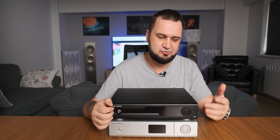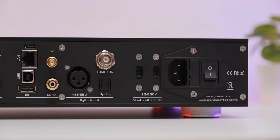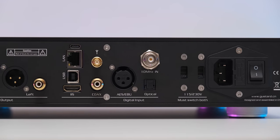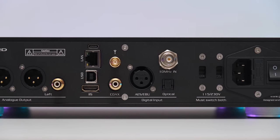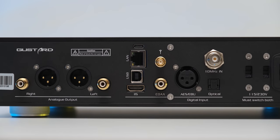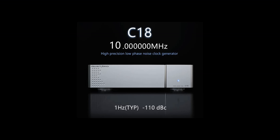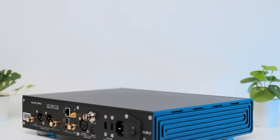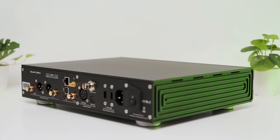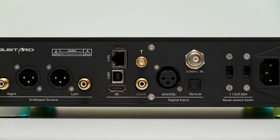On the back you can spot the widest variety of digital inputs: USB Type-B, USB Type-C (used only for firmware updates — very important to note), an I2S input, coaxial, optical, AES, a Bluetooth antenna socket, a 10 MHz clock input so you can use it with the C16 or C18 clock generators, and another surprise — an Ethernet port that lets you play music directly via Roon.